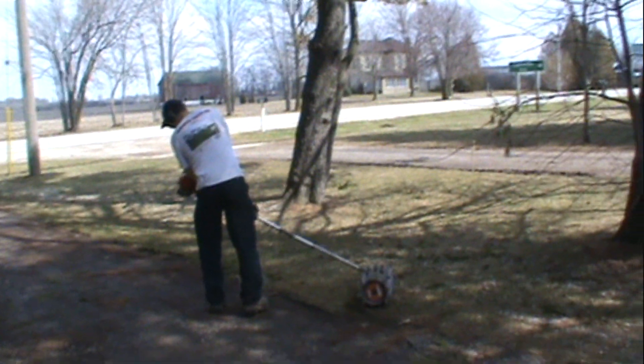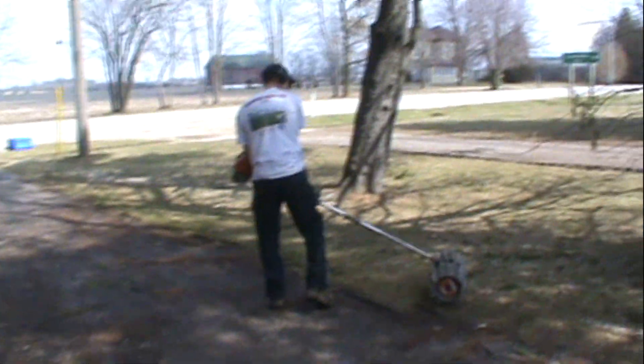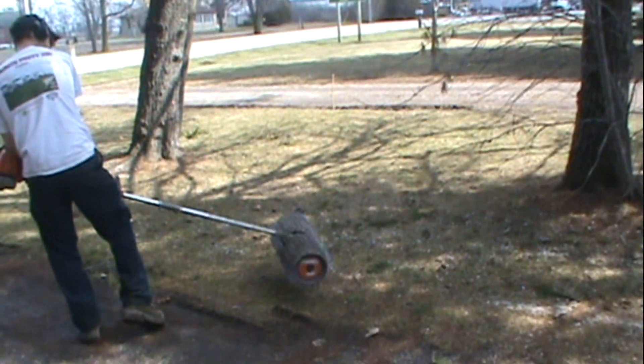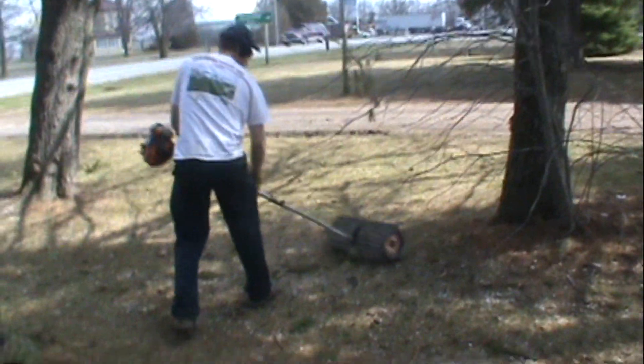Here we are at the kennels and we're going to do some power brooming. This is an attachment for our split shaft Echo that we have. It just allows us to really clean up the lawn of all these stones and debris, because it all gets pushed on there during the winter when the plow comes through. This really is a lot handy.